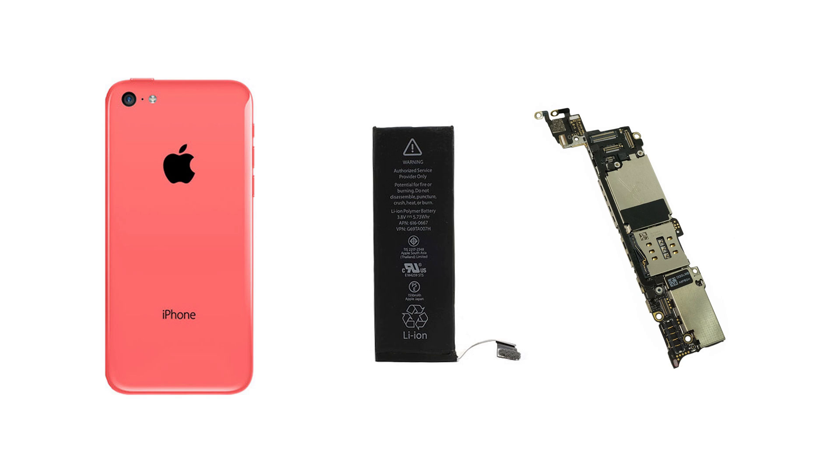But a couple of hours later my friend calls me and says the phone keeps rebooting without any apparent reason. The first thing that came to mind was that I somehow screwed up and put one of those screws in the wrong position, accidentally damaging the logic board. So I asked him to bring the phone back, disassembled it again, and took a closer look at the screws. They were all in the right position.